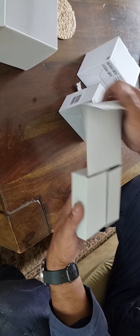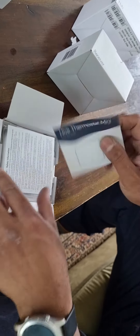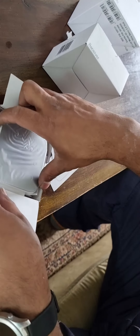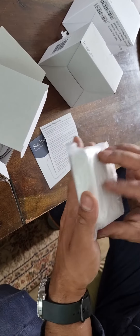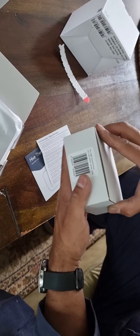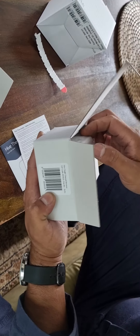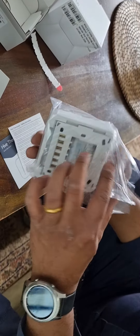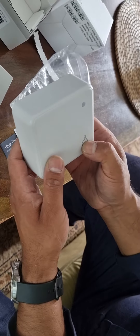Let's open this one. So this is the display, and this is the receiver — the receiver that goes next to the boiler. And this is the manual to turn the heating on.